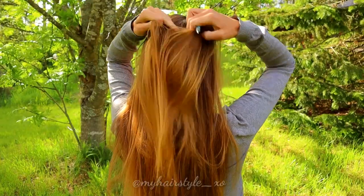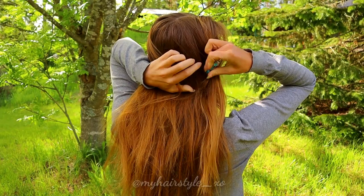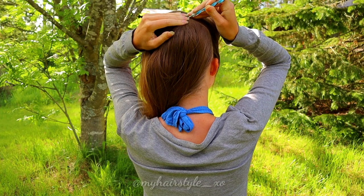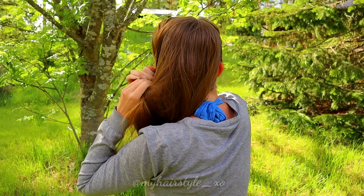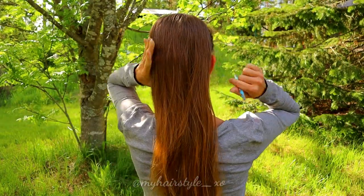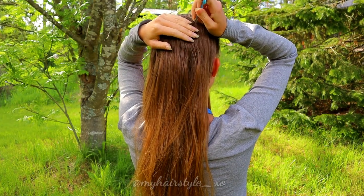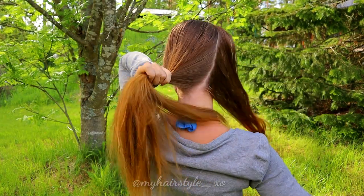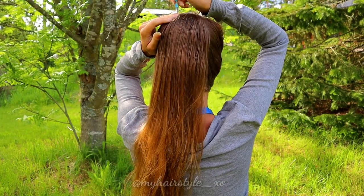Beginning by creating the part lines. I start by creating an oval shape on the back of my head. After that, I part a rectangle to the middle. I cannot see at all what I'm doing on this hairstyle, so sorry about all the extra movements I need to make so I know what I've already done.